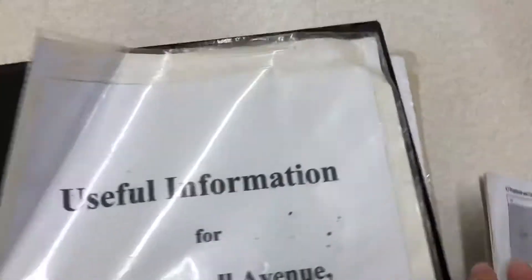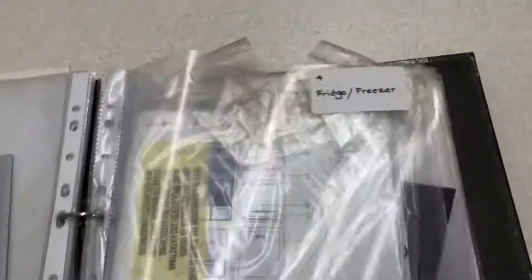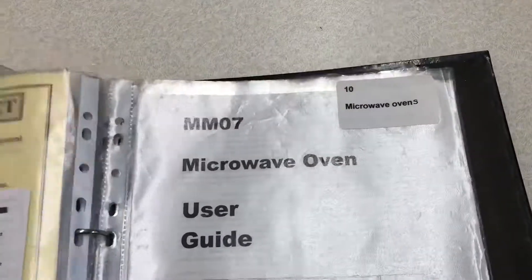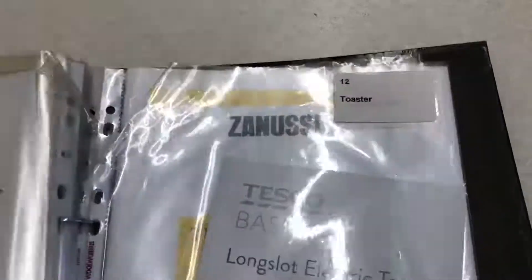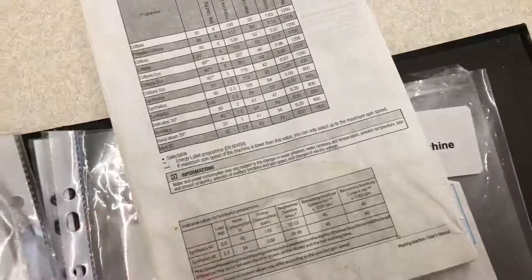You'll find these instructions left in the little manual book here, inside the useful information section right at the back. Here — and this is usually stored up here.